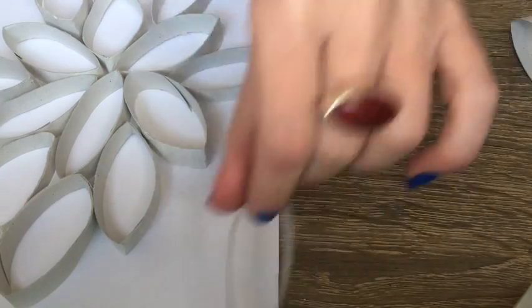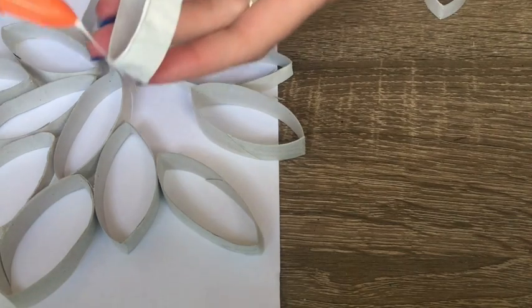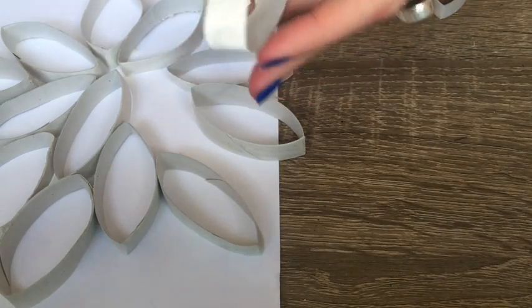You can then use your glue and glue the bottom side of each shape. Then stick them into your arrangement.